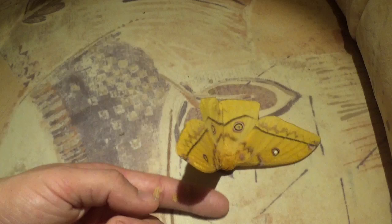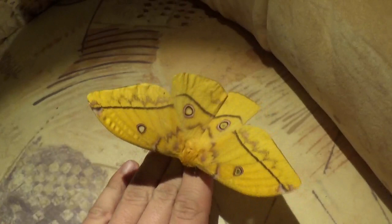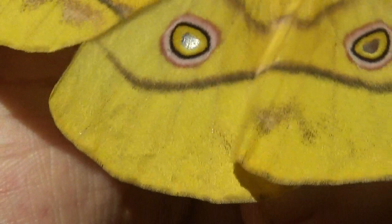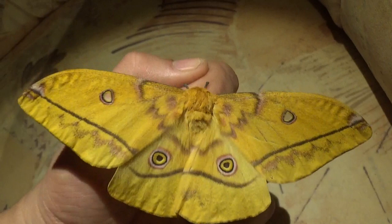In a recent video I already told you everything I know about this species, which is called Nudaurelia dione. As is usual for me, I want to make one video of a male and one of a female, because there are differences and this allows you to see these differences.